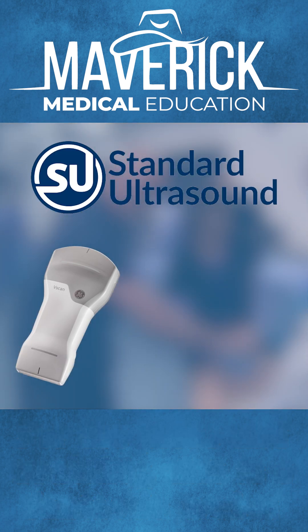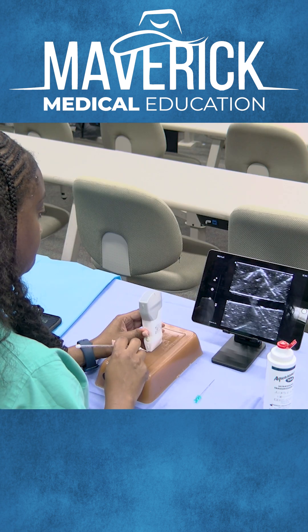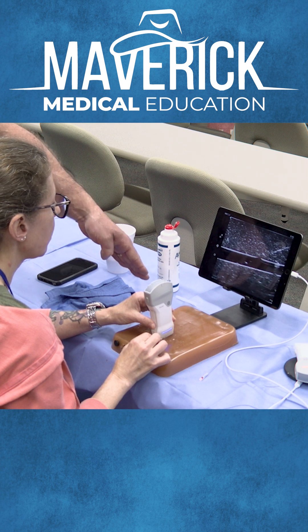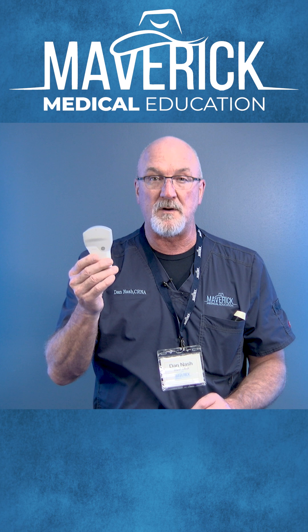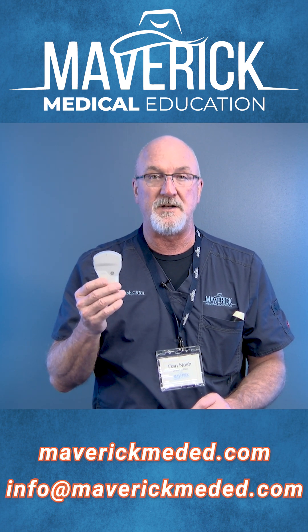We have partnered with Standard Ultrasound and we have an exclusive Maverick loyalty discount. It's a fantastic probe and we're going to be using it for many many years I think — one of the best handheld probes out there. If you want one, contact us at Maverick and we'll see about getting one in your hand.